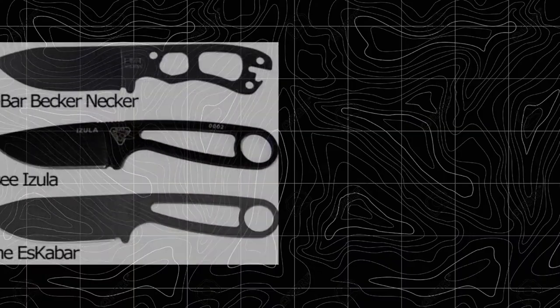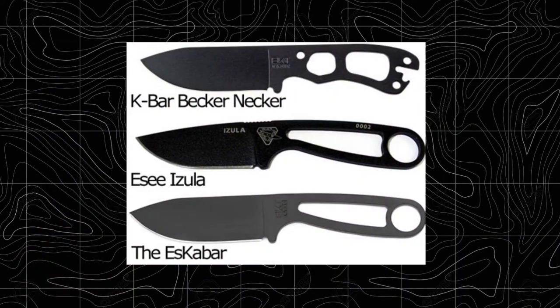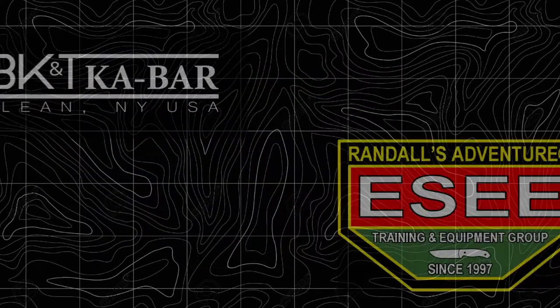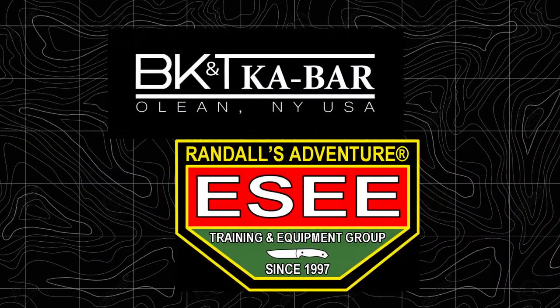We all know the blade shape is from the Becker Necker and the handle is from the SE Azula. These are two different knife companies. So how did we get the marriage of the two?